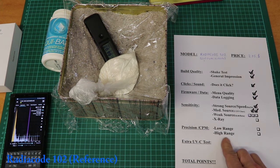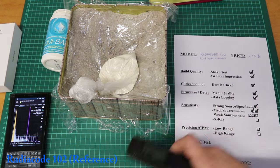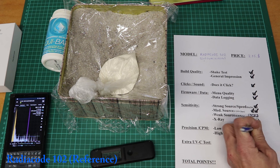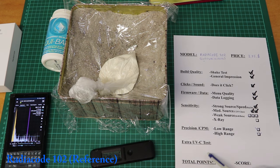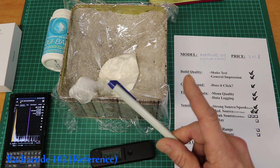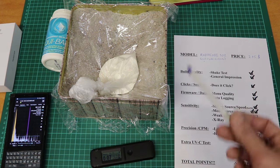For the precision rating, I won't test the Radiacode since it will be the reference for precision — it's really precise and I've cross-checked it with other devices. Precision test: successfully passed. We also have an x-ray test and an ultraviolet test left. The UV won't give any points — it's just good to know if tubes are sensitive to UV. X-rays will be interesting, but we'll do those with all counters together at the end. Also worth noting: K40 is not a pure beta source — it has about 9% gamma emission. I don't have a pure beta source, so this is the best I can do.